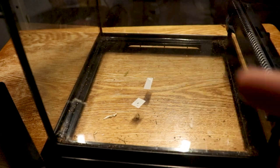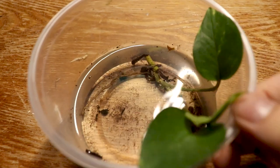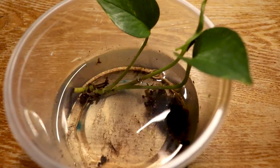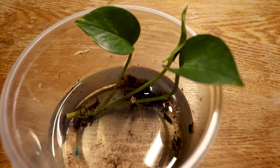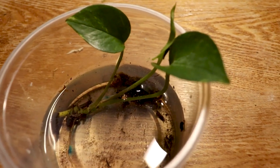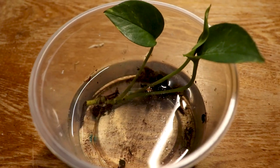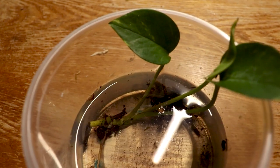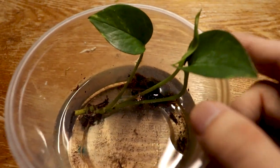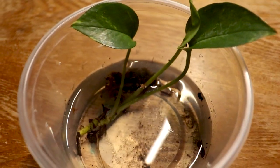One more thing — choose your plant wisely, because too much sunlight can sometimes kill them. I picked one that's very resilient, doesn't need much watering or much sunlight. What I have here is a pothos plant — it just keeps growing — and we're gonna plant this inside the enclosure.